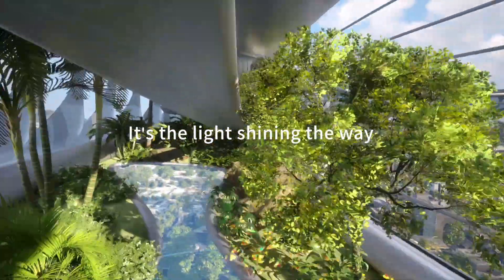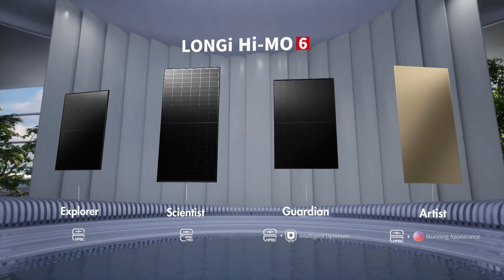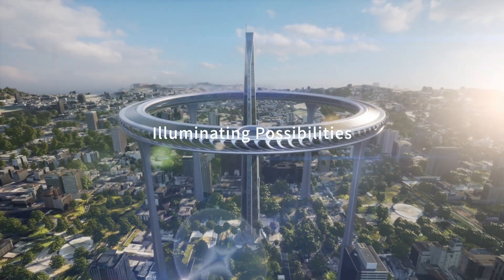It's the light shining the way. HiMo 6 — Illuminating Possibilities.